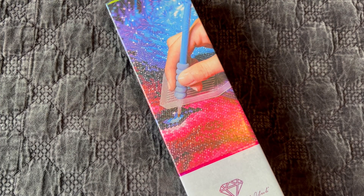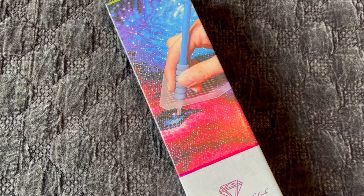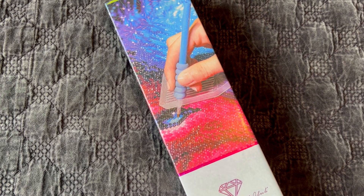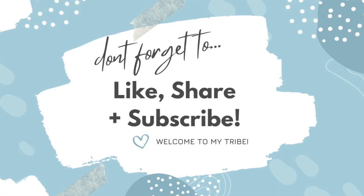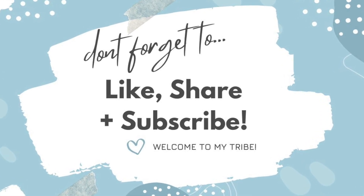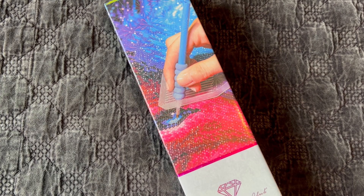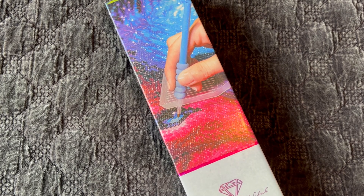Hi guys, it's Alisa here, also known as the Diamond Stitcher on YouTube and Instagram. Good morning or good afternoon, whatever time it is you are watching this video — I hope you're having a wonderful day. If you're new to my channel, welcome! I'm happy you're here and I hope you'll consider subscribing and sticking around for all things diamond painting. And if you're returning, thank you so much for your continued support.